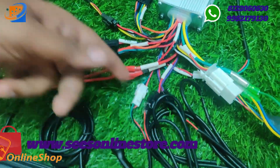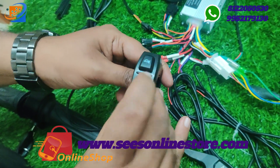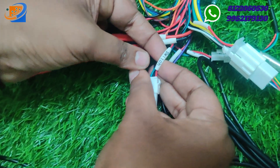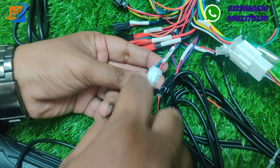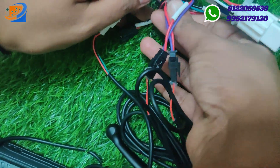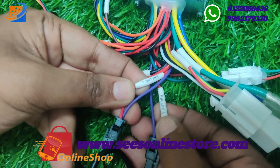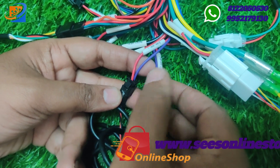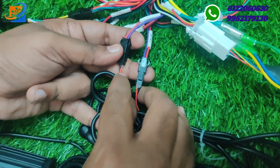We have the switches. The headlight and rear light on/off switch — the switch will be directly connected: red to red, black to black, green to green. For the brakes, we have left and right brake levers. Brake level L connected — red to violet, red to black. Right brake: red to black, violet to red.